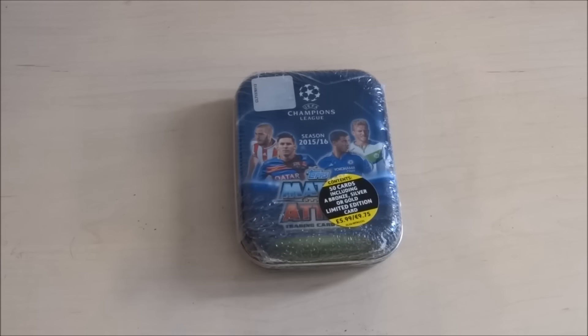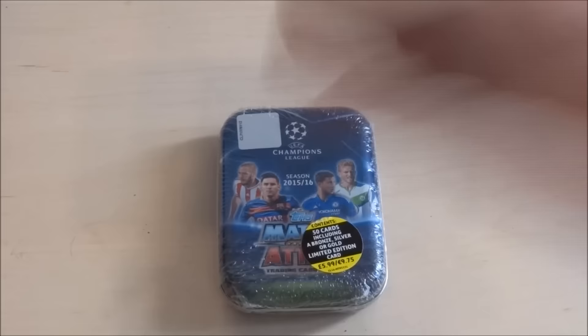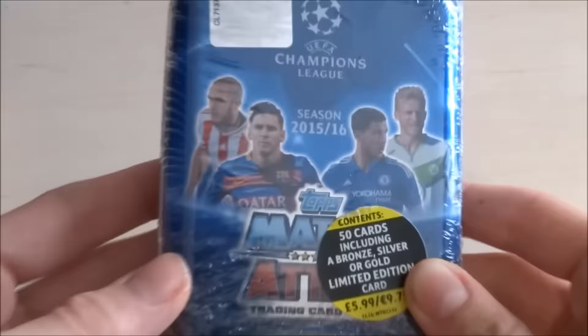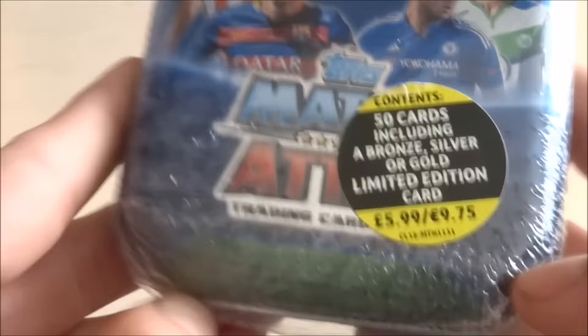I've never actually opened one of these bad boys. It's going to be nice. Anyway guys, this is the Topps Match Attax Champions League tin. It's an official licensed product. I did find it in my local WH Smith. Really good value for money — £5.99. 50 cards including a bronze, silver, gold, and Lionel Messi limited edition. Obviously he's on the tin there. We've got Kasami, Messi, Hazard, and Andre Scherler — aka Sebi Brown. Nice design, very Champions League-y.